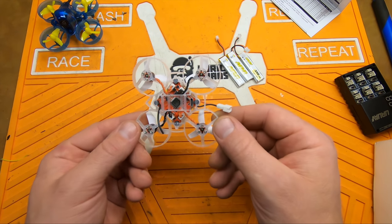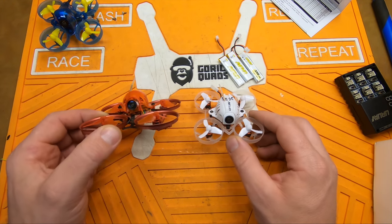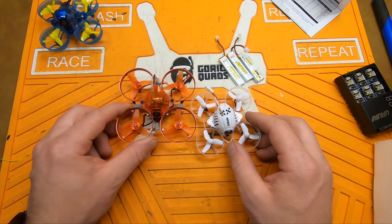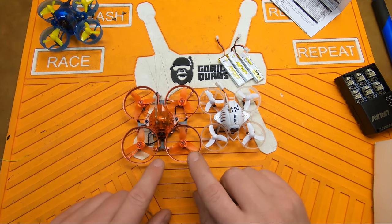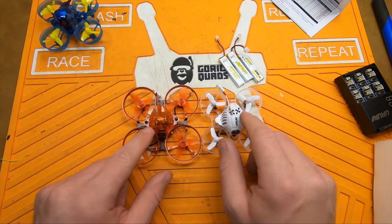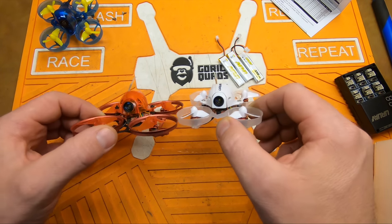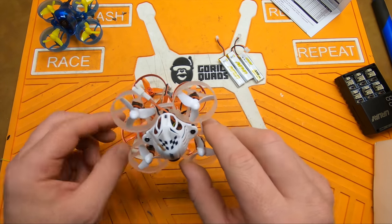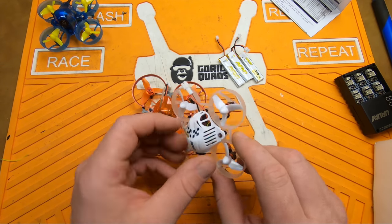Build quality looks pretty nice. It looks a lot like the Snapper 7, except the Snapper 7 is a touch bigger. The canopy looks like it's identical for the most part, other than the color. Same layout, same kind of setup in the back of the canopy.